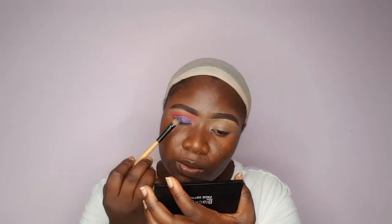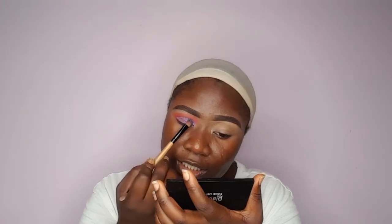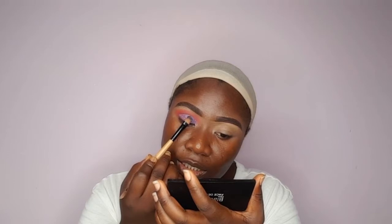Now I'm going to take my blue glitter — and with this glitter, you have to be very, very careful. Whenever you're working with glitter you have to be extra careful. I like to overlap it, tapping and tapping to make sure everything sticks together. I don't want a thicker side and a lighter part, so I prefer to dip my brush into the glitter glue and then start packing that in.